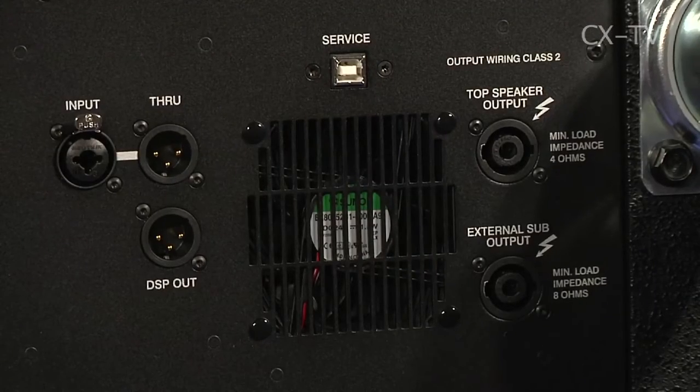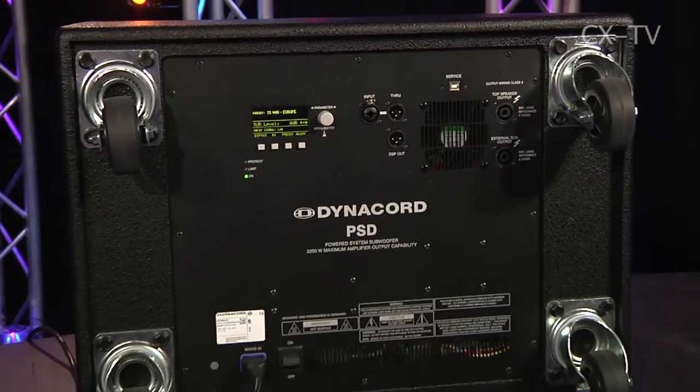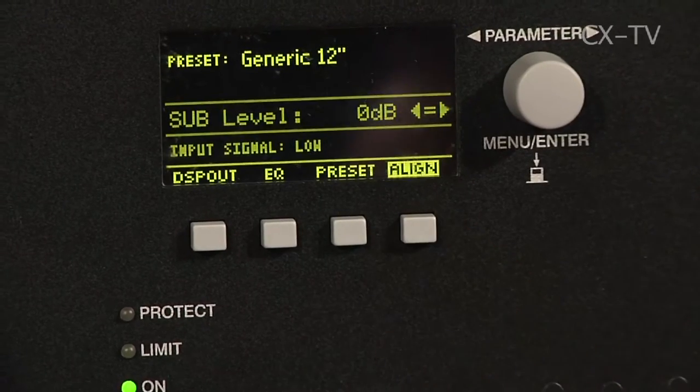The sub is a self-powered sub. It's also got a second amplifier channel built in, which can then run the TS400 or indeed a selection of other top boxes. We got ourselves a JBL System 400 — 12-inch active wedge — stuck it on top, dialed up a generic 12-and-horn box, and we've never heard that System 400 sound as good. It's a 20-year-old design, but the DSP and the amplification inside the PSD215 is very good and up to date.